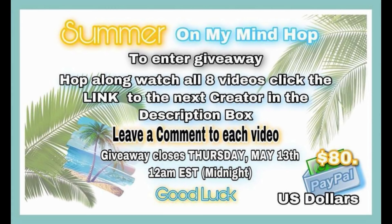What I'm really excited for today is we are all doing a giveaway. We're giving away $80 in PayPal U.S. dollars. All you have to do to enter is leave a comment down in each one of our videos, and the giveaway closes Thursday May 13th at 12 a.m. Good luck to all of you entering. Now let's get back into today's projects.